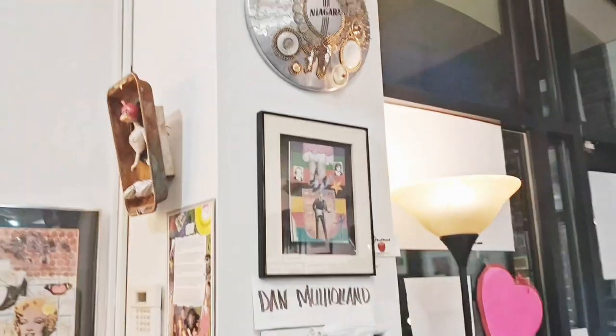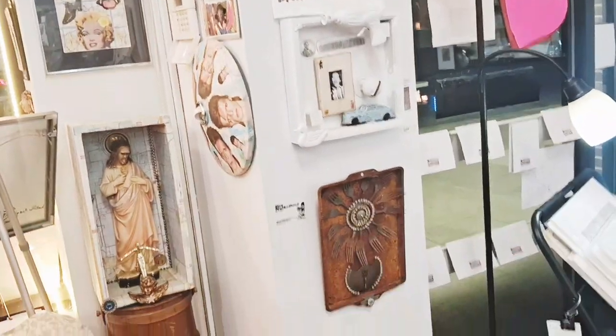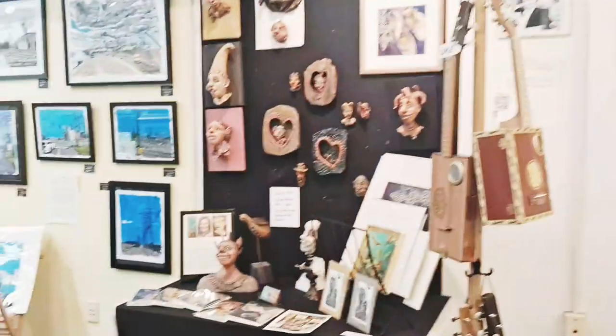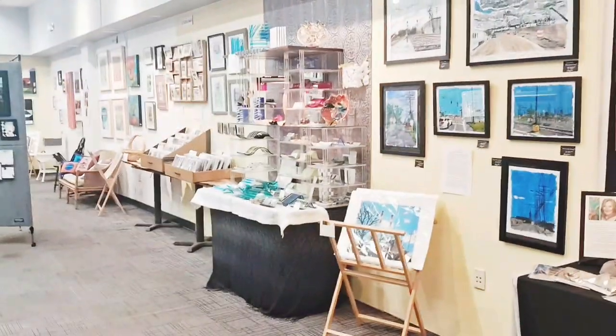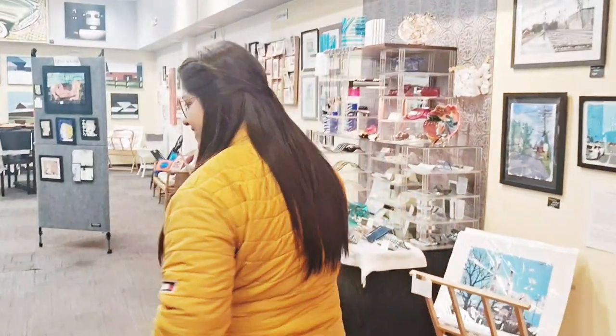It has really lovely art pieces over here. And I am going to purchase a poem book from here.